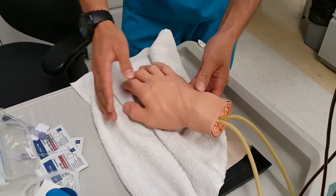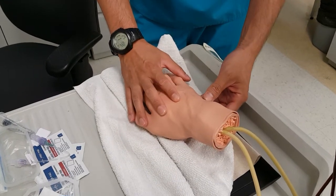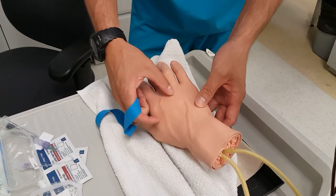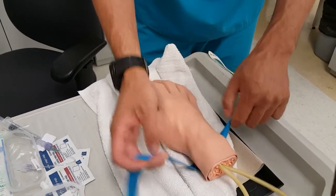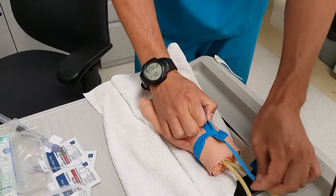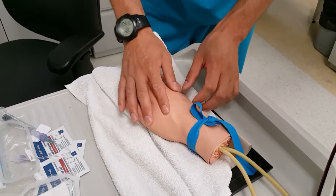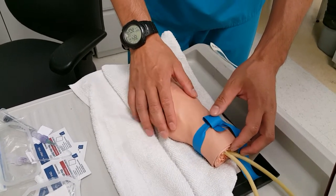You're going to do your assessment — quickly look and see the veins. For some patients, due to their age or dehydration, you're not going to see the veins right away; that's when you add on your tourniquet. For this example the vein is very prominent on the hand model, but if it wasn't I'd tie my tourniquet. Really when you get proficient at IVs, it's much more of a feel than a visual, because sometimes you are going to go in blind.